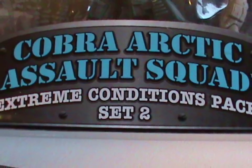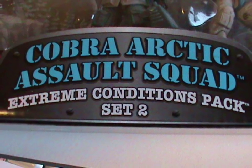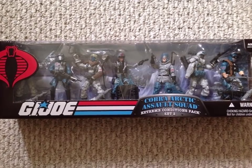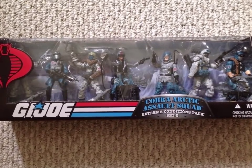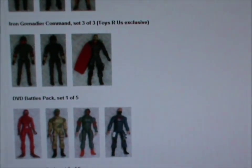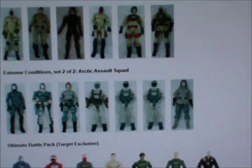For the next few weeks we'll be looking at the Cobra Extreme Conditions Arctic Assault Squad from 2008. This set was only available through online retailers and some comic book shops. 2008 was one hell of a year for G.I. Joe — there were no fewer than 182 figures being sold through various outlets, and that's not even counting Convention and Collectors Club exclusives. For comparison, 2007 had just 30 figures.